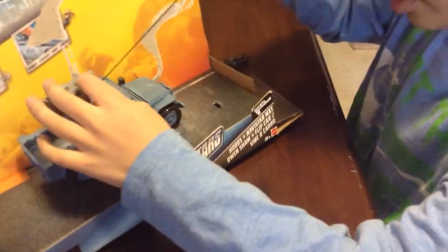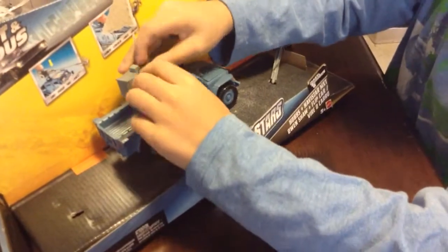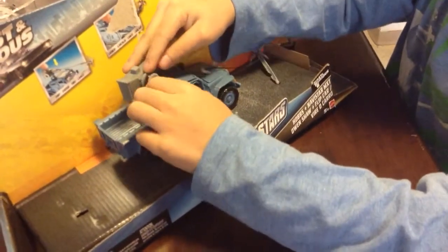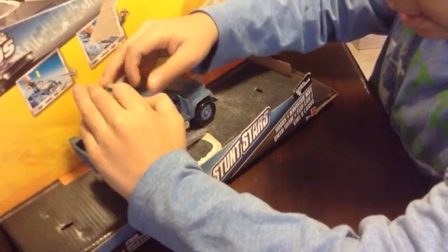So this, the core — like the grappling hook, you could do this. Like you could... You could roll it, right? Yeah, you could put it back in.